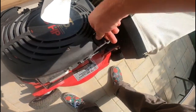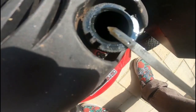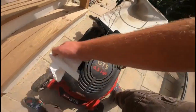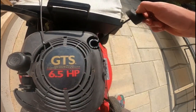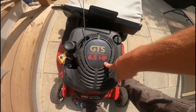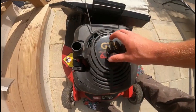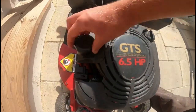Push it back in, twist it, just to get a good check on it. Mine's still full because I check it frequently and this one's a good motor — it does not burn oil. When it's a little lower or empty, you just want to put a funnel down there and put in the oil it calls for. Most of these take SAE 30 or 10W-30. If it's a Honda motor, I'll put SAE 30 in.